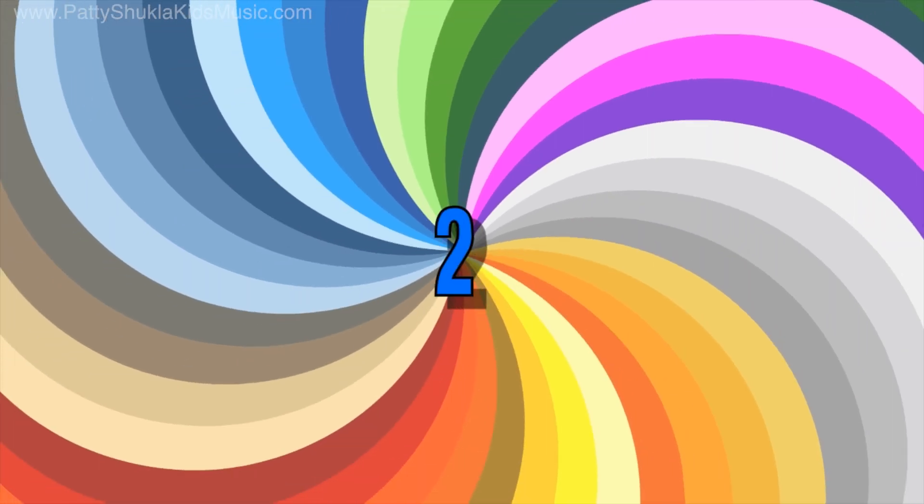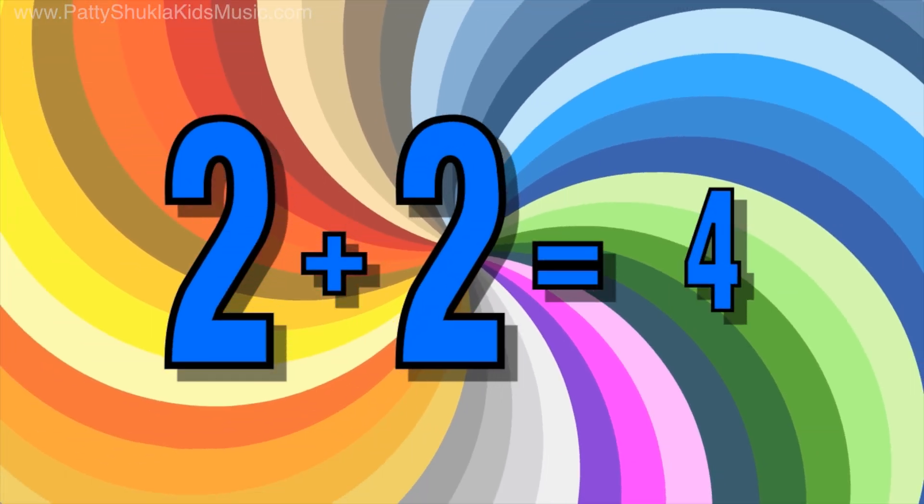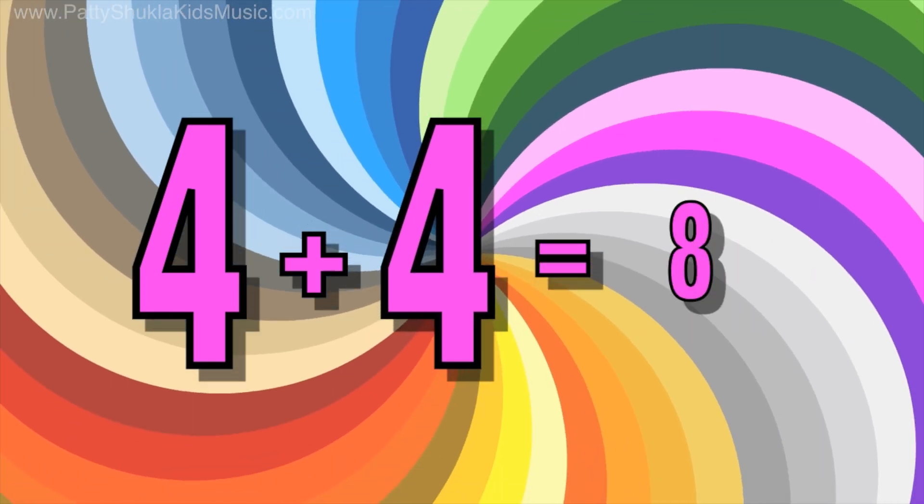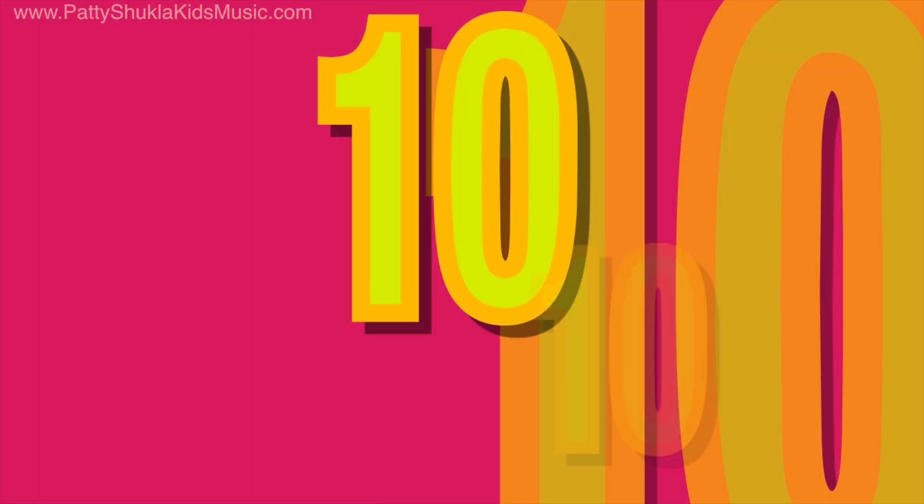One — one plus one is two. Two — two plus two is four. Three — three plus three is six. Four — four plus four is eight. Five — five plus five is ten!